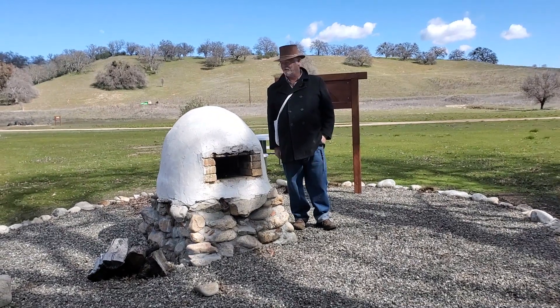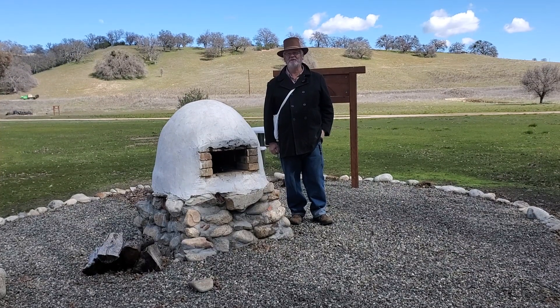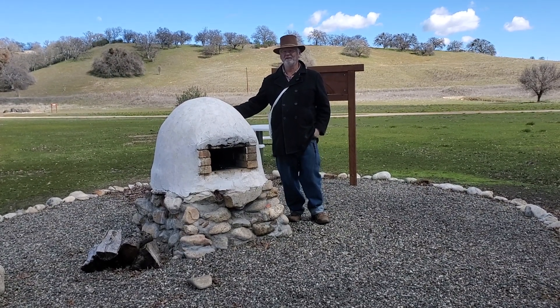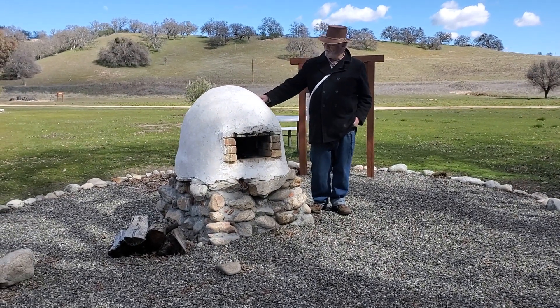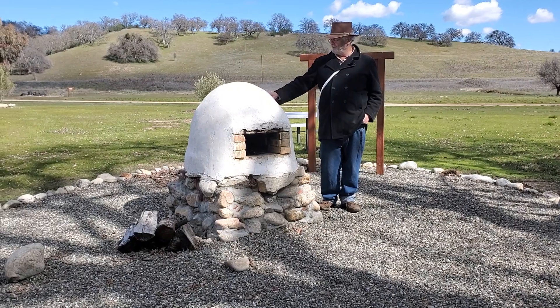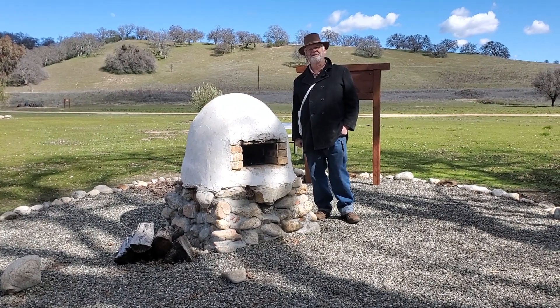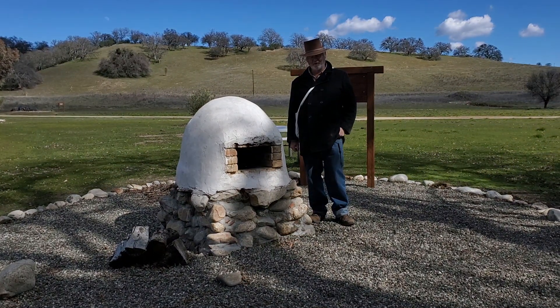Welcome to California's Traditions. We're at San Antonio Mission in California, and we're at an Orono that we built here at the mission not too long ago. This is the first and so far the only Orono I've been involved in building, so it's been a bit of a learning experience for me.